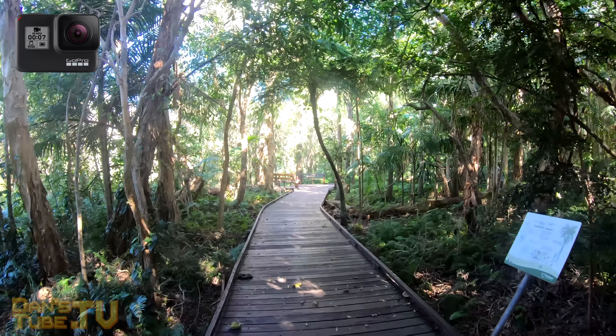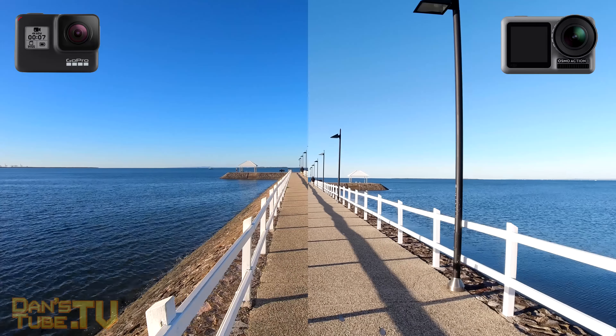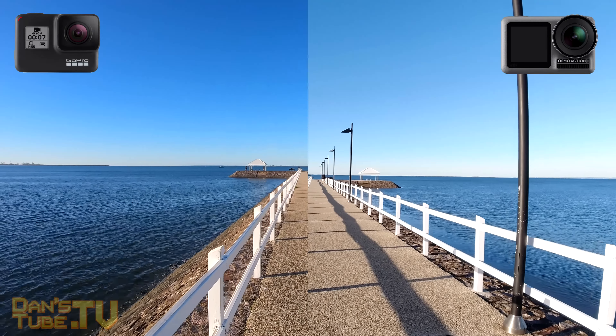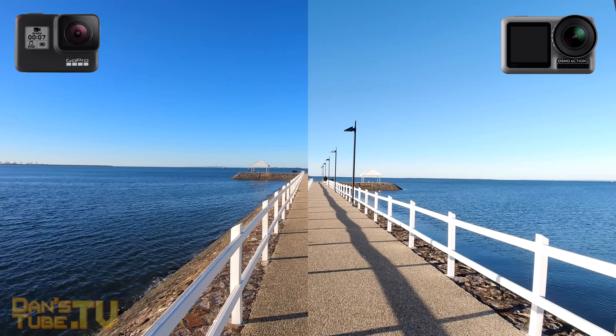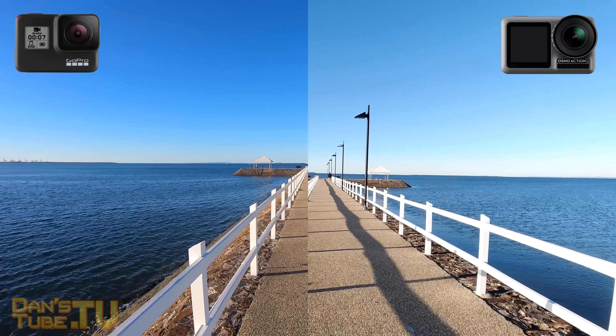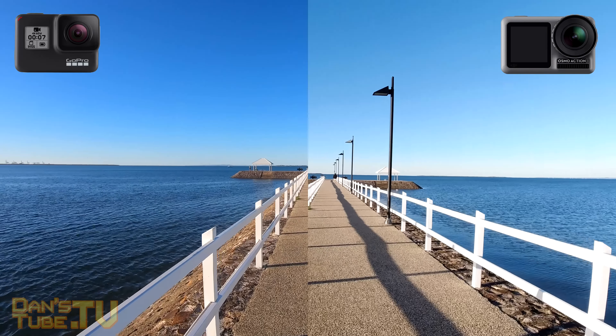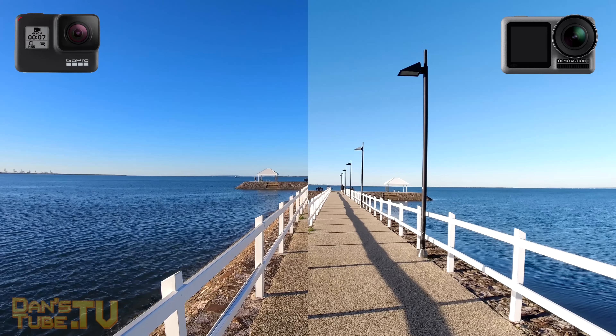I'd love to know what you think in the comments below. Has GoPro been dethroned by the Osmo Action? I will also have two links in the description below to check these cameras out on Amazon if you're interested in picking them up. The GoPro is slightly more expensive, so keep that in mind, but the Osmo Action is a genuine competitor to GoPro's high-end Hero 7 Black.